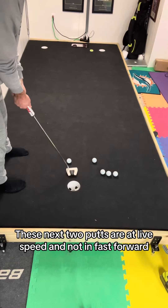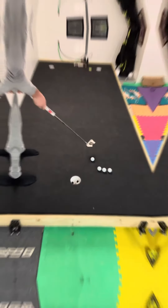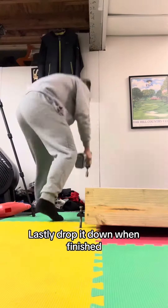These next two putts are at live speed and not in fast forward to see how quick it actually is. A little extra body English on this one willed it in. Lastly, drop it down when finished.